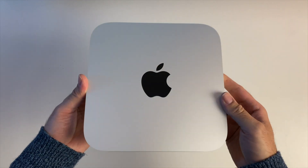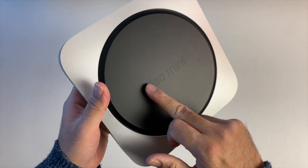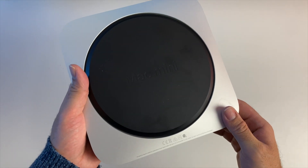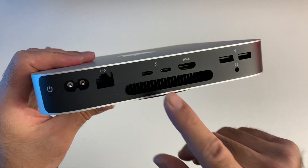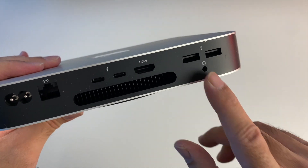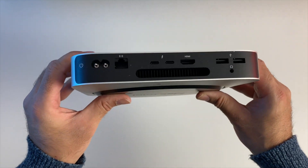As expected, all-metal design, Apple logo on top. At the bottom it says Mac Mini, and it doesn't look like you can twist to gain access to the internals. Now let's have a look at the ports: power socket, gigabit LAN, two Thunderbolt ports, HDMI out, two USB 3 ports, and a headphone jack just underneath — that is pretty much all your ports.